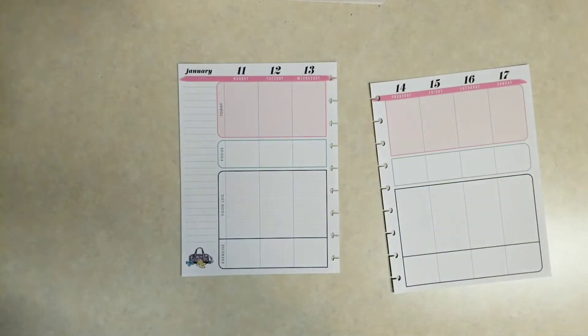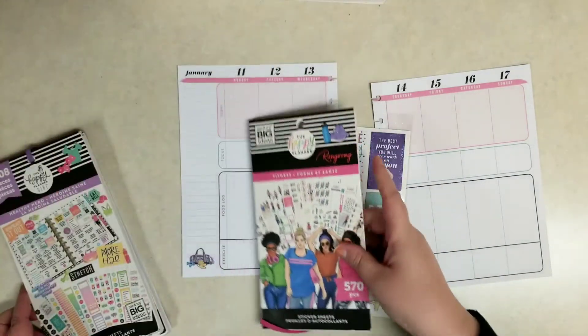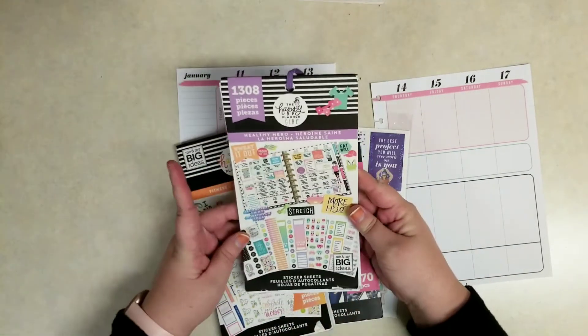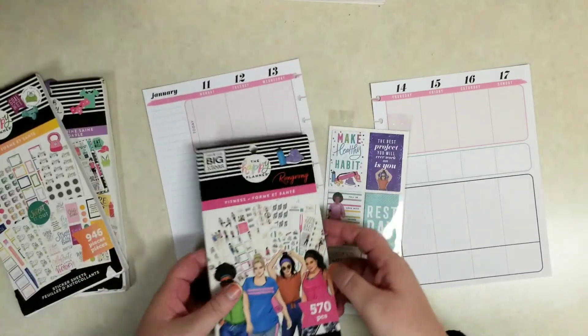This one has today, focus, food log, and exercise down at the bottom. I'm just going to pull out the stickers I want to use this week — the Wrong Wrong stickers, the orange fitness sticker book I usually use. I also needed to pull out this Healthy Hero sticker book, and I'll show you which stickers in there I'm going to use.